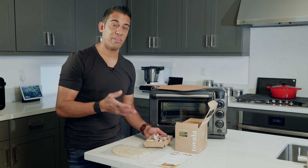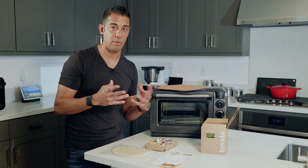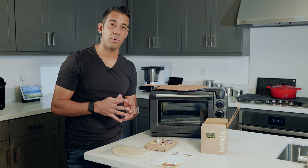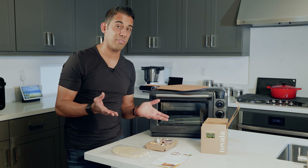If you're new to Tovala, it is my favorite smart oven. The reason behind that is because it comes with this meal delivery service. You have to pay for it, of course, but it's one of the options that's available. Super affordable meals such as this one are 12 bucks delivered to your door fresh every week.